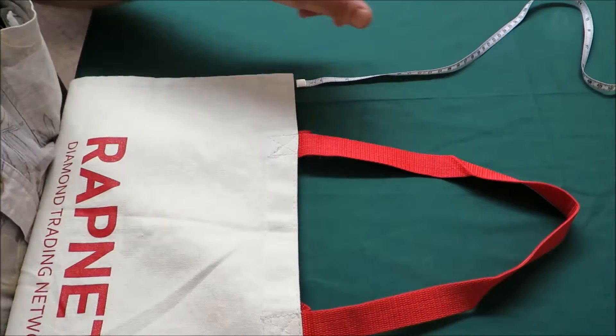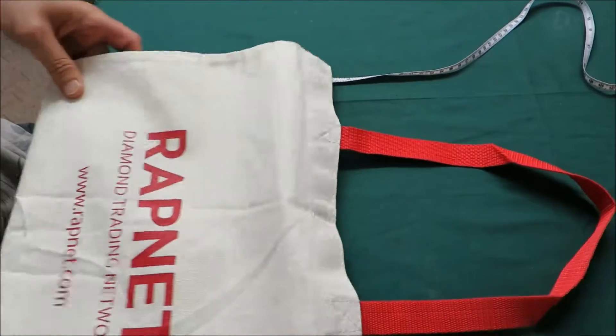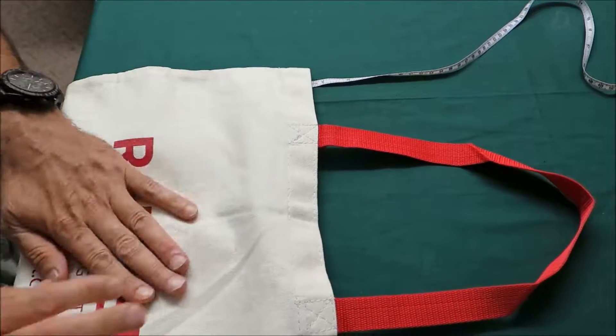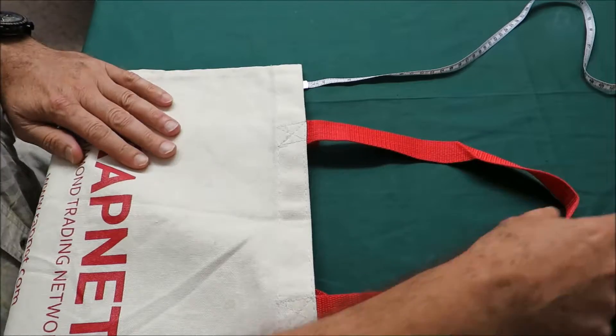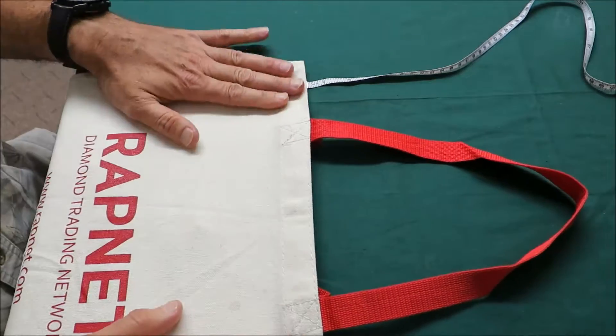Hi Ben, here is the original bag that we received from your customer, and I want to show you how I measure the handle and what is the dimension of the handle.